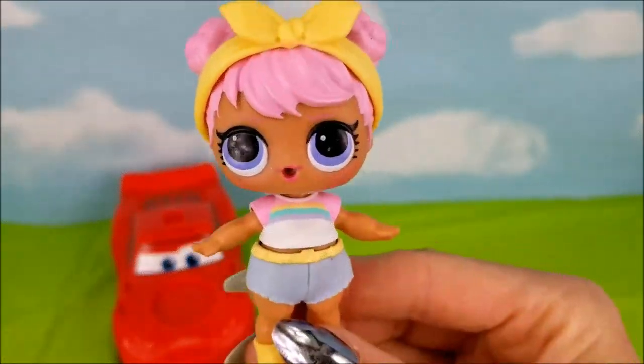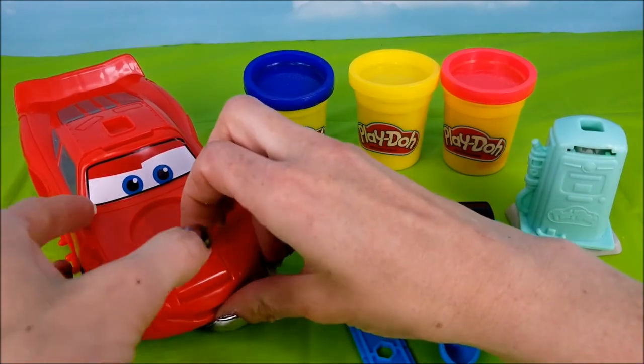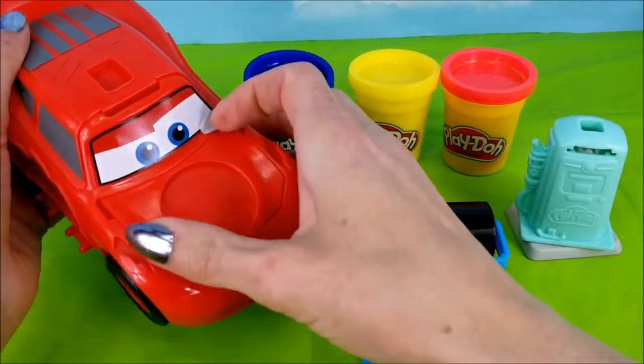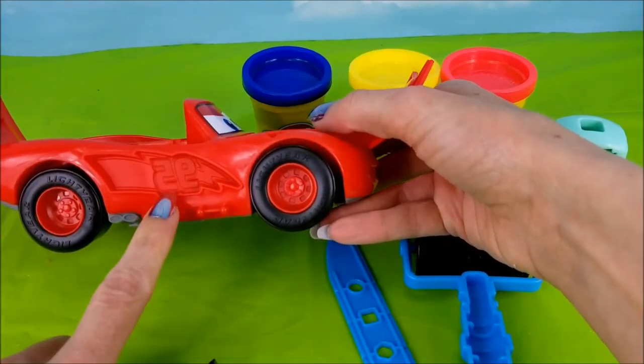It's time to arrange all these goodies so we can start playing with the Play-Doh! Alright, let's pop open Lightning McQueen's trunk here. It looks like you can press in and place some Play-Doh in there. And here's all the parts you can make. We can make the Lightning Bolt on the side.